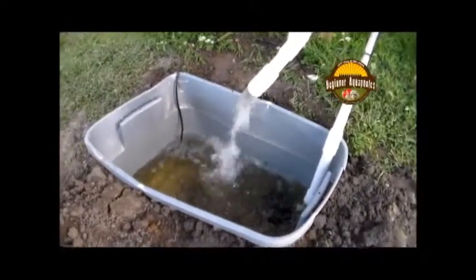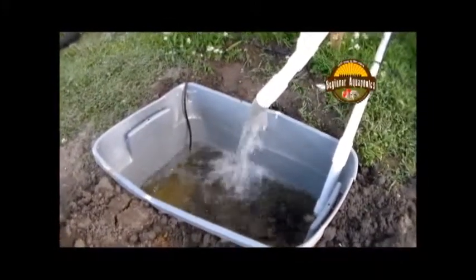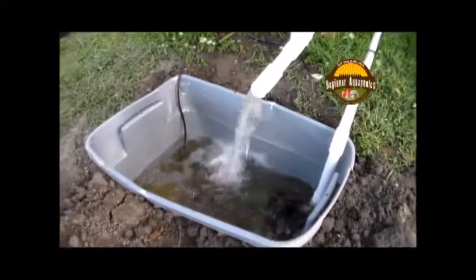Hey guys, Kelly from Beginner Aquaponics here. I just wanted to give you an update. I finished my new system upgrade. As you can see there, I've got my system actually draining right now.